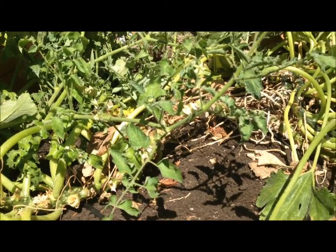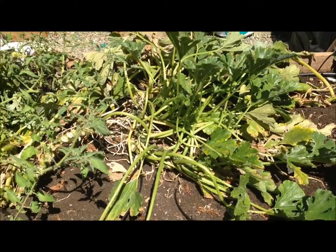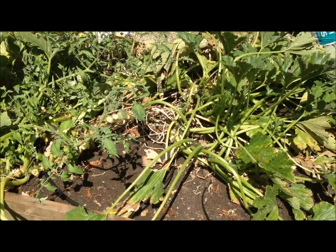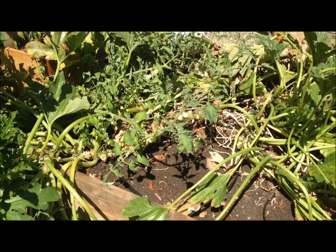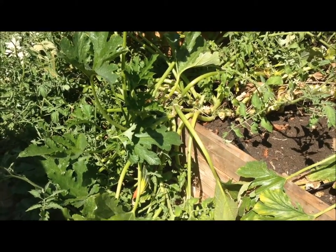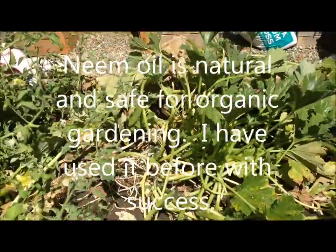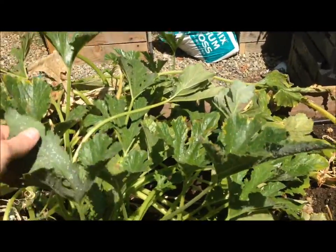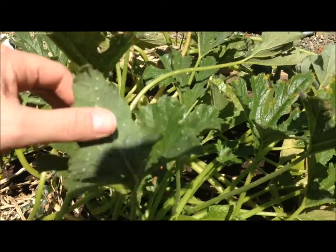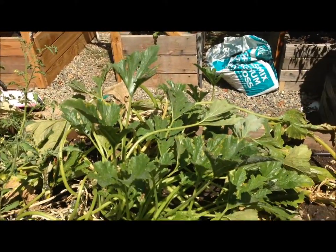It started out as one little plant but has grown over this entire box and killed off the crookneck. I'm going to take it out or at least trim it down and get rid of as many of those white flies as I can. I did treat some of the plant with neem oil to try and save that portion of it, but there's just a massive number of white flies on this thing — it's time to come out.